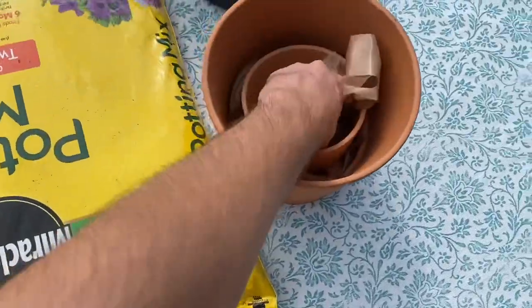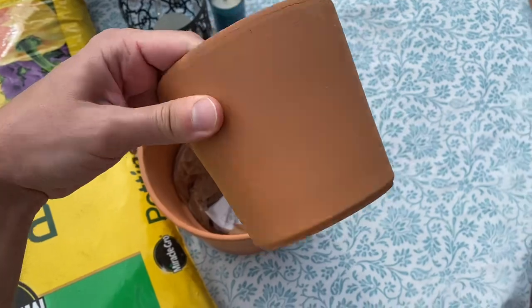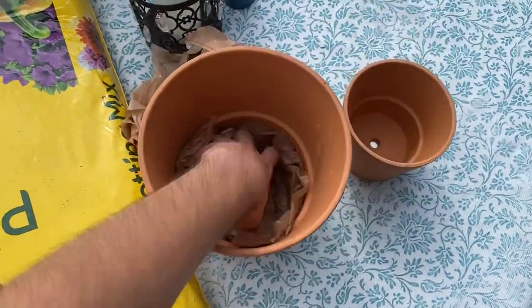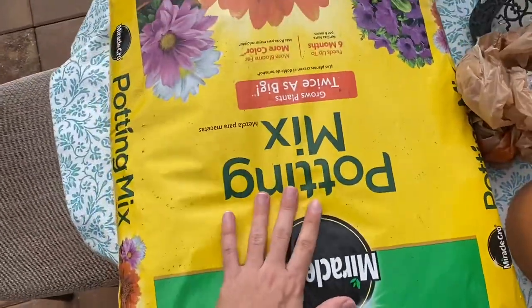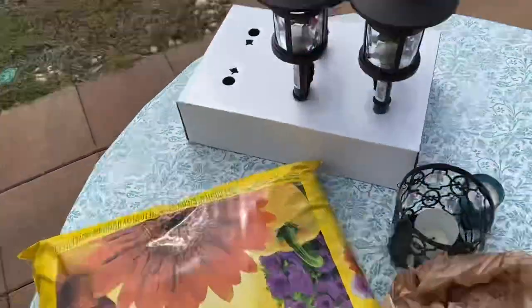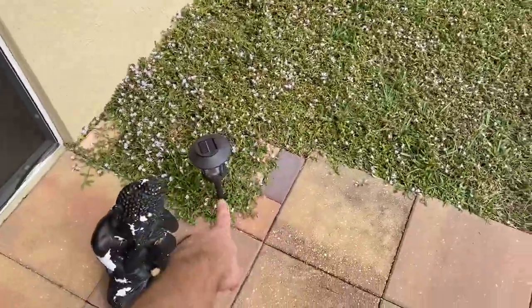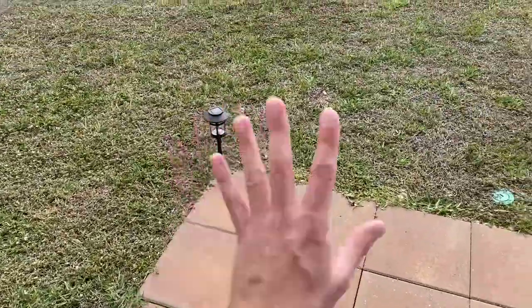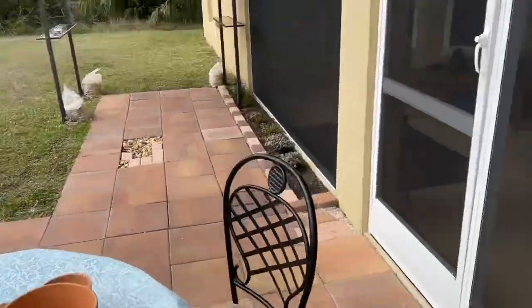So I got these clay pots. I'm going to try out a couple of seeds with this potting mix. And right now I'm putting these lanterns in the corners so they look pretty and can give some light at night. I think everything is pretty well put together now.